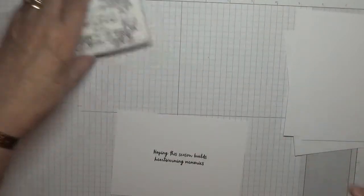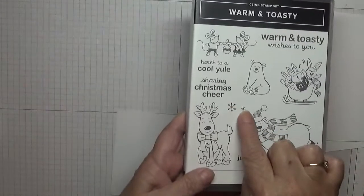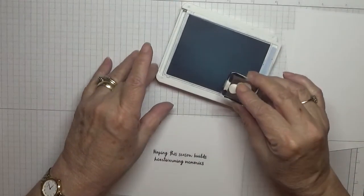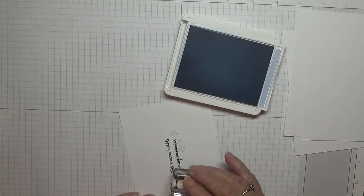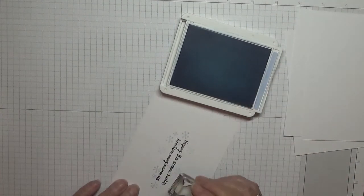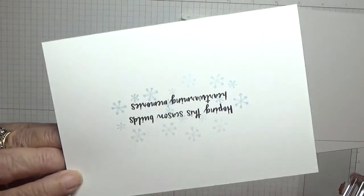I'll just stamp that in the middle, and then with the little snowflakes out of this set, a little snowflake in Seaside Spray. I just did some snowflakes around there and on this sentiment. I think my Seaside Spray is actually running dry and I don't have the reinker for it. But there you are, you can see that — that's the inside.